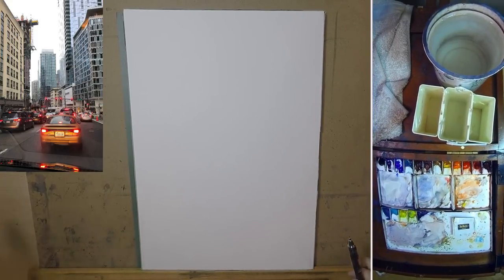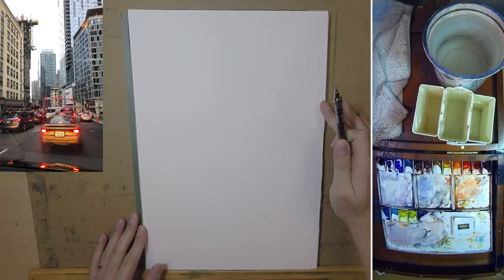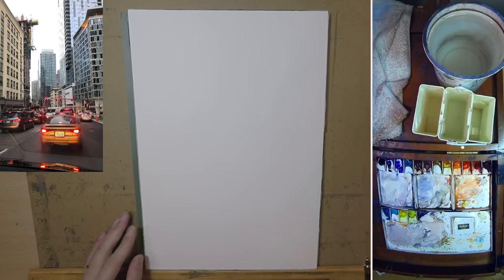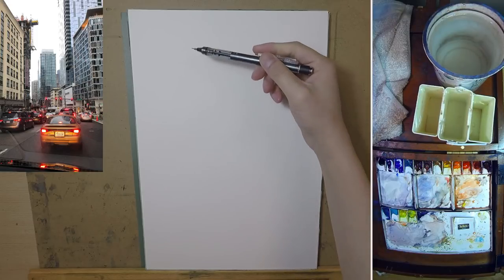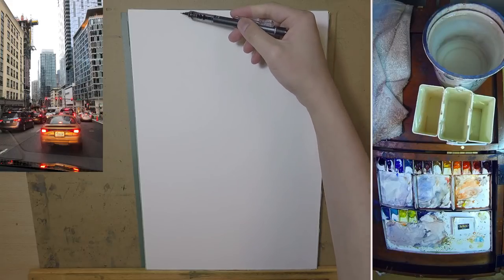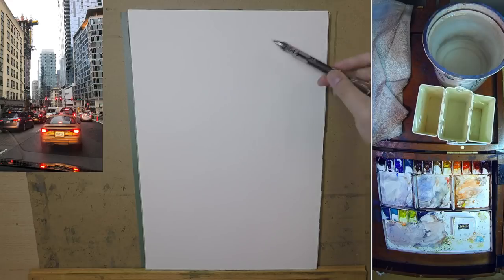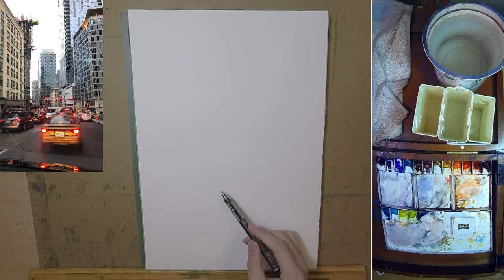So this is downtown Seattle. I snapped this photo on my way back from a ferry — I went to Victoria with my family for Christmas. On the way back during a red light, I took this quick photo. I saw it looking really cool and decided to use it as a reference for painting. This is not a really big paper, so hopefully I can finish it as fast as possible.